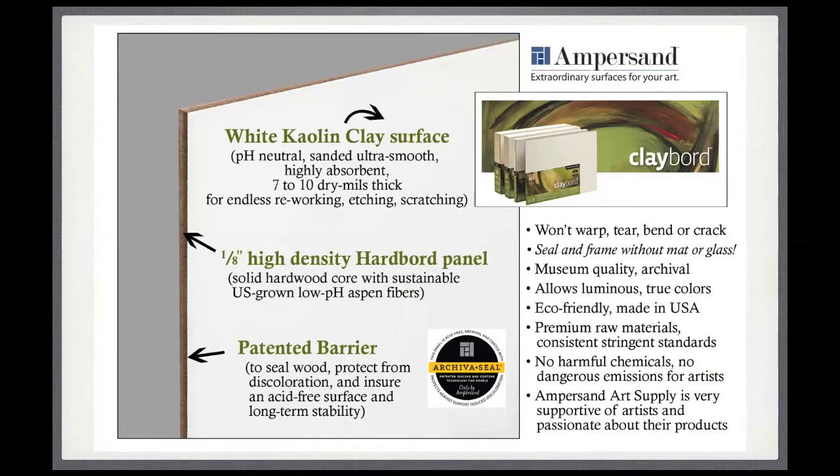Basically, Clayboard is a smooth, very smooth, white clay surface. It's kaolin clay, which has smaller particles than other types of clay — actually the type of clay used to make porcelain. They spray this clay surface onto an eighth-of-an-inch high-density hardboard panel that they manufacture specifically for their use, and then they sand it to create the super smooth surface. In between the hardboard panel and the clay surface, they've patented a special seal so that nothing will leach from the wood up into the clay surface, so there'll be no yellowing or discoloration, and the artwork will look gorgeous over time.